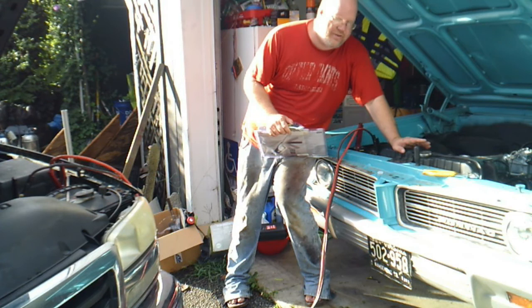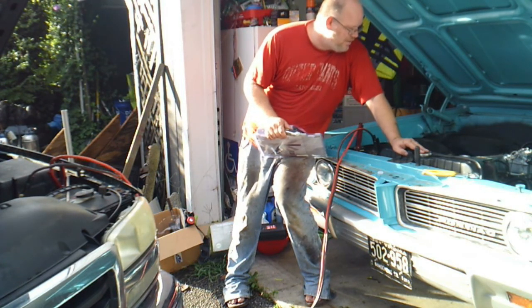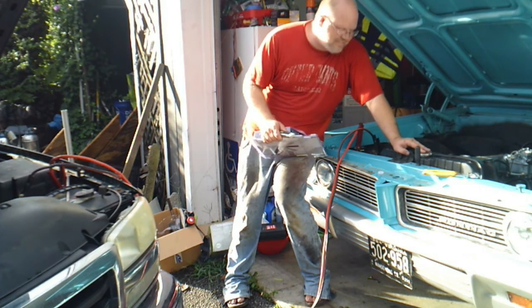He also does it on a four-barrel carburetor on a V8. Today I'm doing a single barrel on an inline six. I imagine there will be some differences, but we're going to take the lessons, apply them to this, and get this old straight six running like it should.